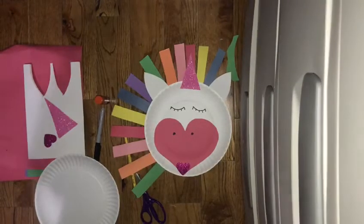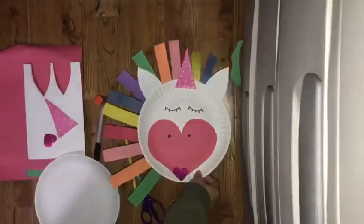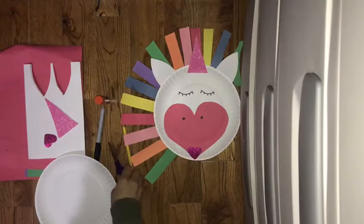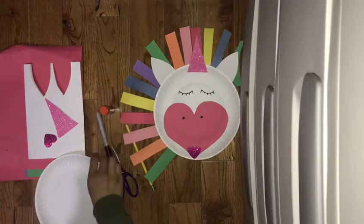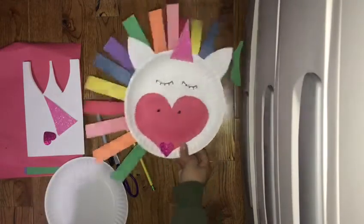Hello everyone, so today we're going to be making a paper plate unicorn. The materials that you'll be needing for this project are some scissors, pencil, markers, glue, paper plate, and construction paper.